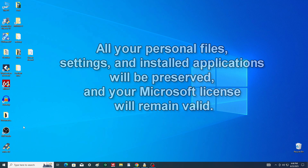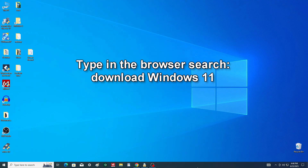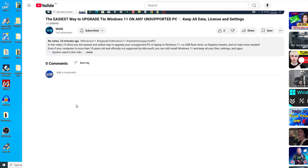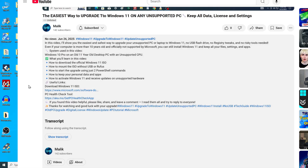What you will need is a Windows 11 ISO file from Microsoft's official website. Open your browser and search for 'download Windows 11', or open the video description and click the link to go directly to the download page.